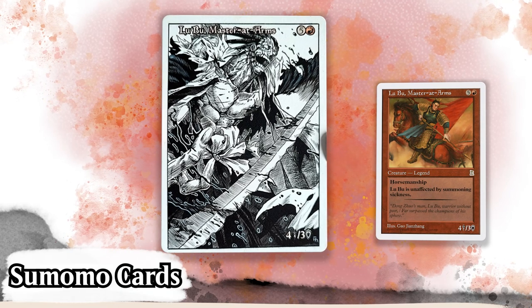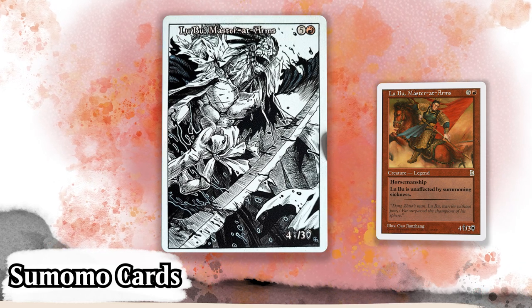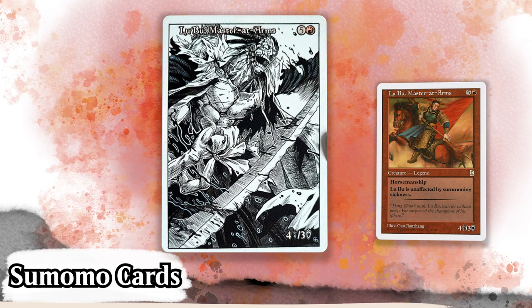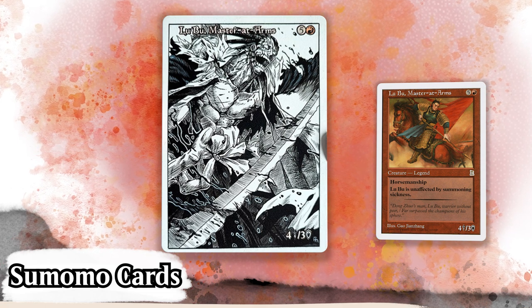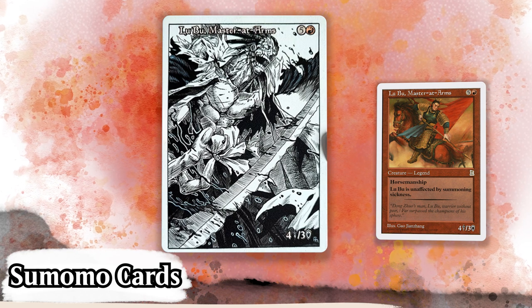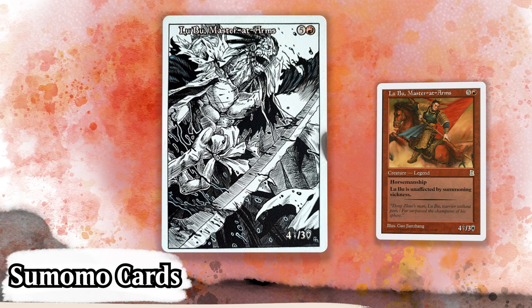We begin with Sumomo Cards and this absurdly amazing alter of Lubu, Master at Arms, depicting Kenpachi Araki from the manga/anime Bleach. Even if you aren't into manga or anime, you gotta admit this is a powerful alter. Superb use of blacks and whites here — the card just has a presence to it. Made in the style of a manga panel with the black thin border surrounded by white, the aggression and almost madness jumps right out at you. It honestly feels like it could have been copy-pasted from the manga itself.